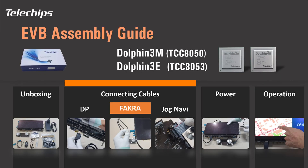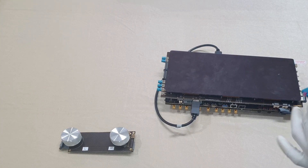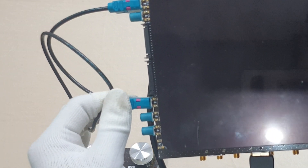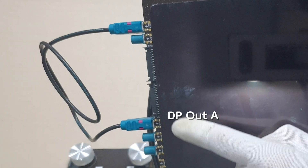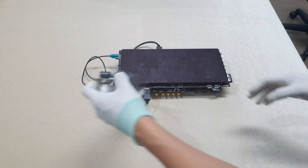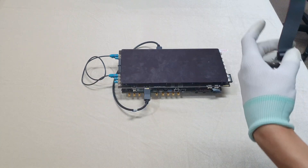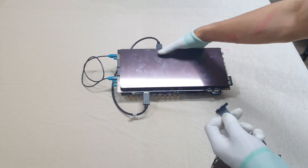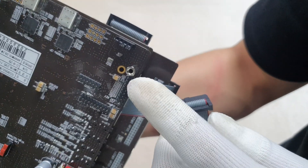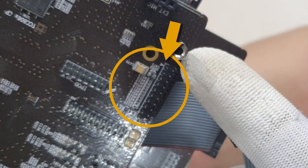Connect the FACRA cable. Connect the FACRA plug to the appropriate side of the FACRA connector — 1 to DES input and DP-out connector. Connect the JOG navigation subboard flat cable to the main board correctly, based on the position of pin 1.